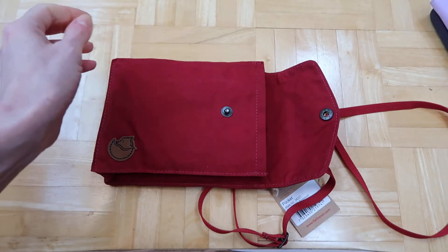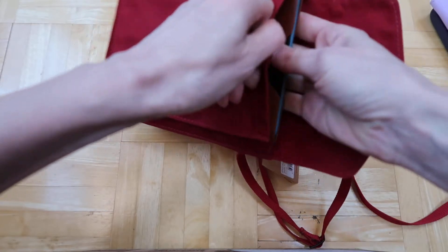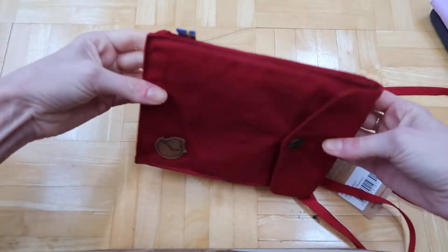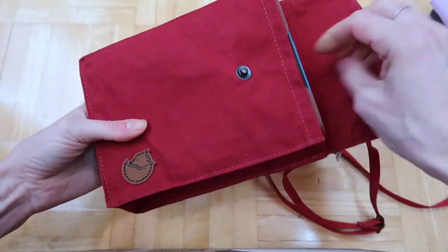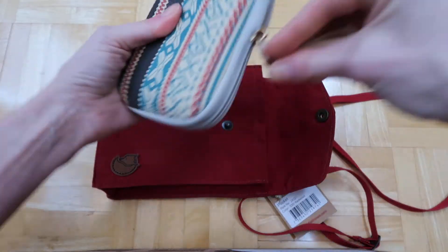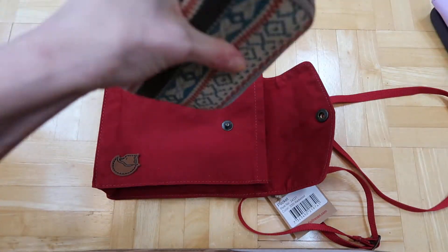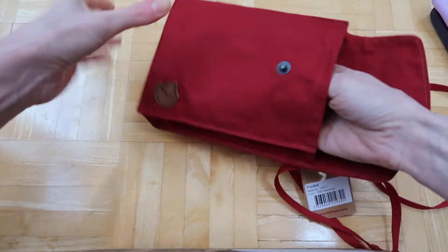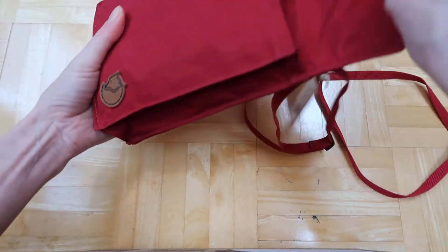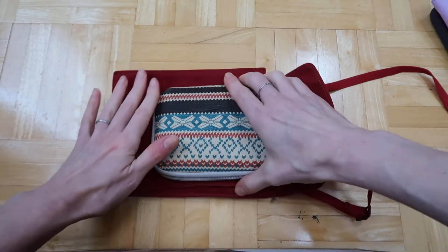A Kindle does fit in here. If you put a Kindle in, I'm not sure how much else you could get in there — that might be it. This is a Canon Ivy mini printer, one of those mini printers. Something pretty small works — you can either have something thin and long or a little bulkier but shorter, if you still want it to close.